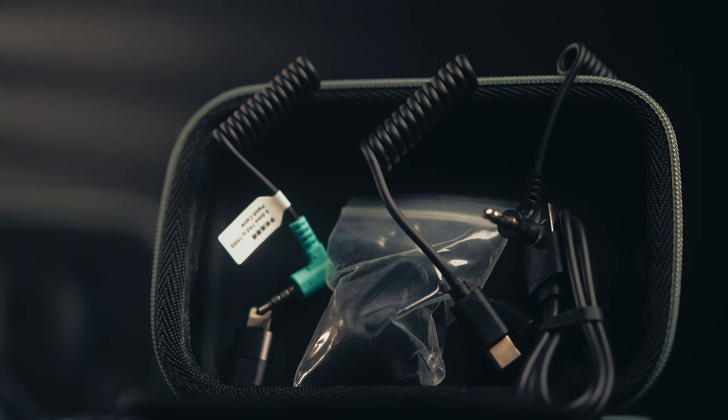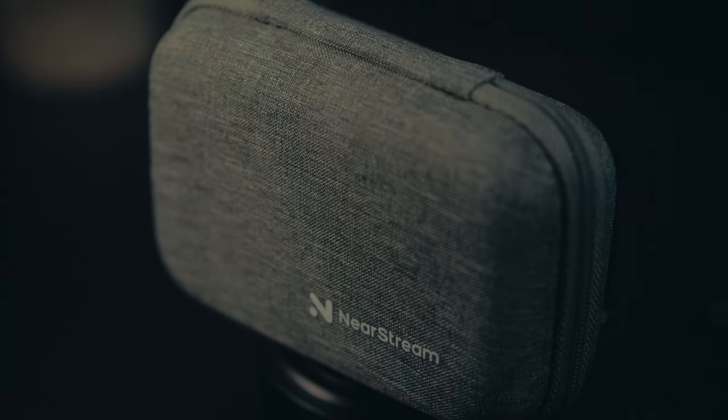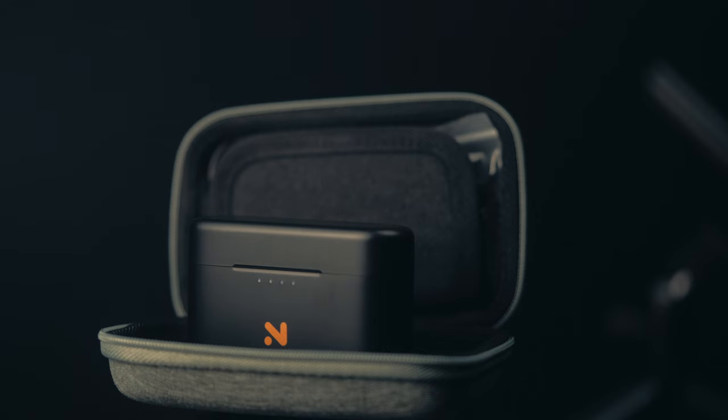In the box, you get a 3.5mm TRS to TRS cable, a 3.5mm TRS to TRRS cable, a USB-C to USB-C cable, and a USB-A to USB-C cable with a USB-C to Lightning adapter. It also comes in a hard shell case that you can store all of this in and carry around. They're all sub-$150 mics, and they include all the peripherals you need.